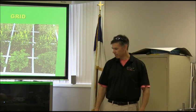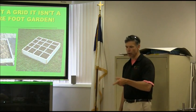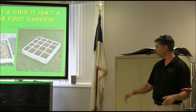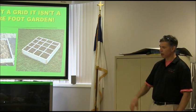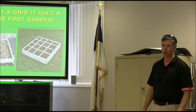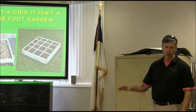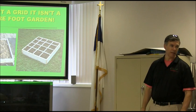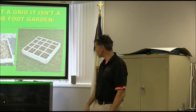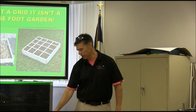Why is the grid important? Because it designates your growing area. Without a grid, it isn't a square foot garden — you're more than likely going to grow in a row. I've installed gardens at people's houses and sometimes they remove the grid and end up growing in rows. Which is fine — the bottom line is I really want you to grow your own food. You're going to be healthier for it, save money, and you really can do it. A square foot garden is just planting efficiently.